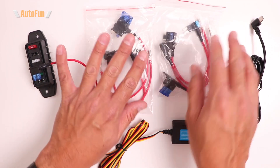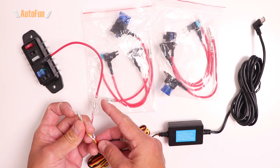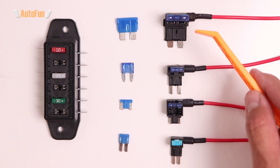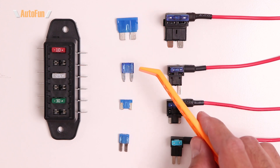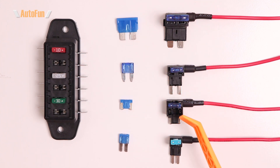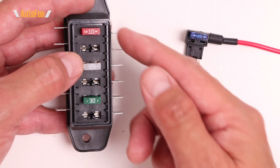The kit includes two baggies of fuse taps — one for the red ACC wire and one for the yellow B+ wire, since both need to connect to the fuse box. They also include different fuse tap sizes because vehicles may use a specific fuse size, so it's important to use the correct size to ensure a proper fit.